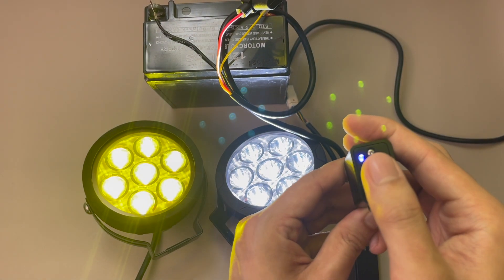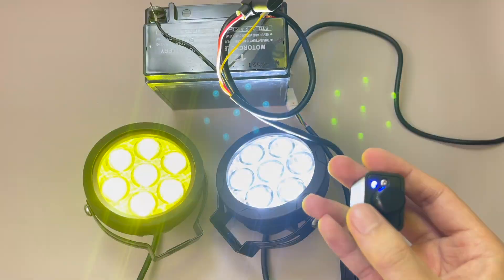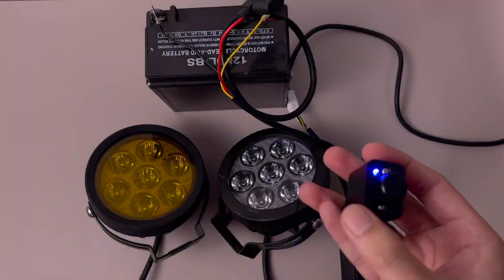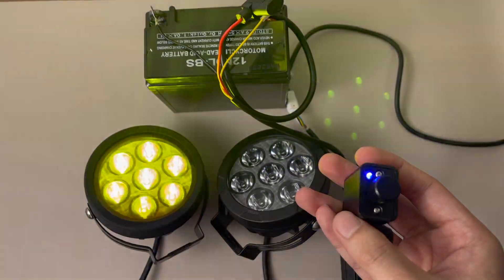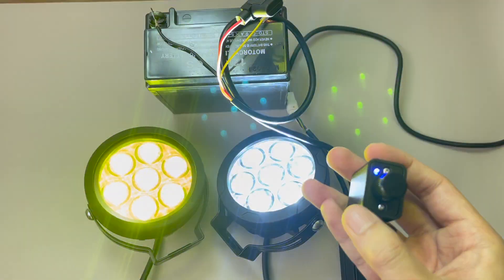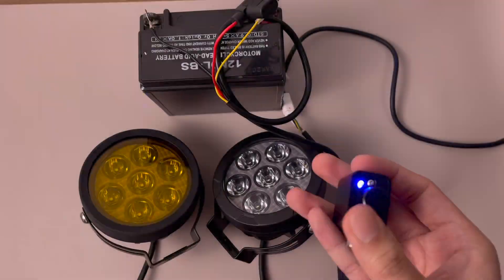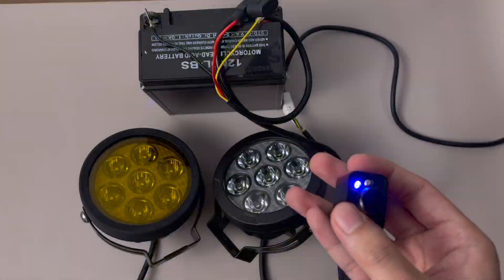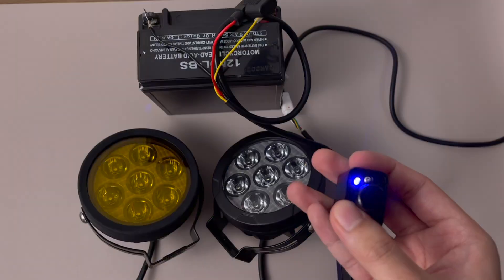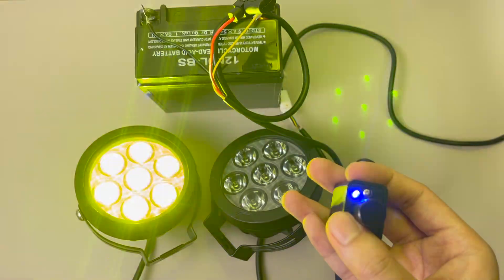Now we will show you the strobe function. Turn it on by pressing the switch once, then double-tap the switch to activate the strobe function. There are two strobe modes: one is the interchanging fast strobe, and the other is the simultaneous slow strobe. To switch from one strobe mode to another while the strobe is active, just press the switch once.